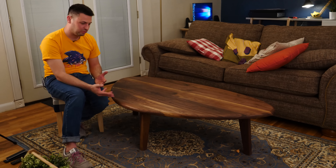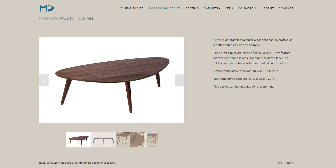The one I settled on was actually designed by Mark Palmquist, called the Oliver Table. He was nice enough to give me a few pointers when I emailed him, of which I basically didn't use any of his tips at all — I just kind of pushed my way through this. This is the first project I really mostly overextended myself on, to the point where I think I made a lot of crucial mistakes that I would not want to repeat again.